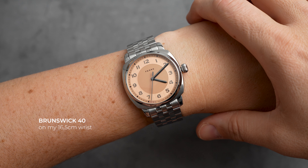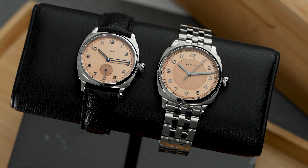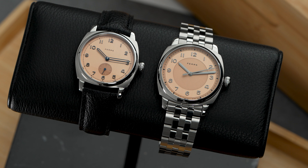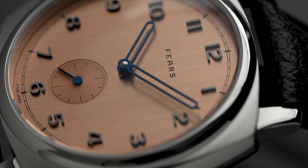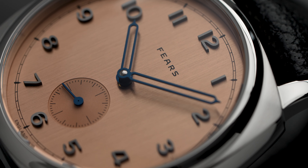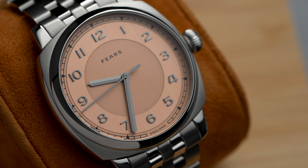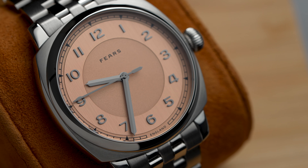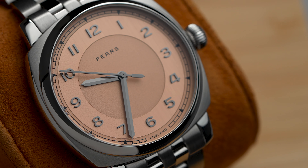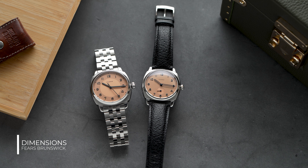Salmon dials are popular, and the 38 was already a crowd favorite in the Fierce catalog, so it made sense to introduce the color into the 40 millimeter range as well. There is something about salmon dials that I don't like — yes, I'll say it. I'm typically not a fan of salmon colored dials personally, mostly because they are a tricky color to get right: either they come up carrot orange, Barbie pink, or brownish. But these ones are really nice, and I'm not getting paid to say this — it's just me checking out the Brunswick.